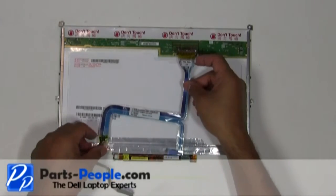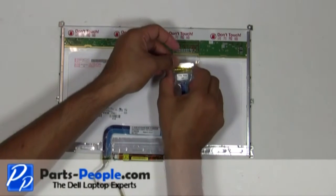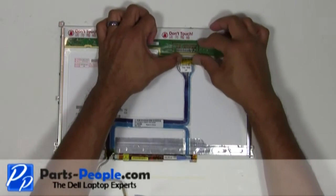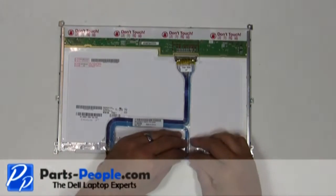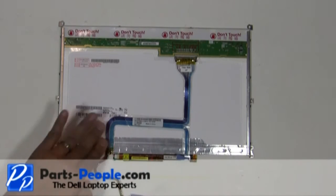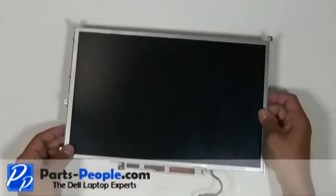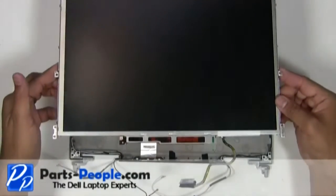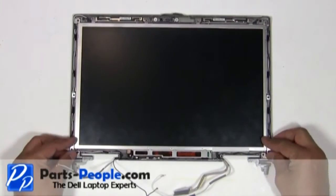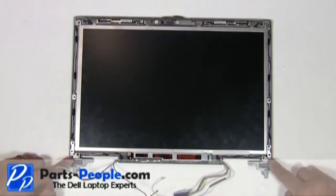Plug the LCD cable into the LCD screen and inverter. Place the LCD screen into the LCD back assembly. Secure the LCD screen to the LCD back assembly with the 8 screws.